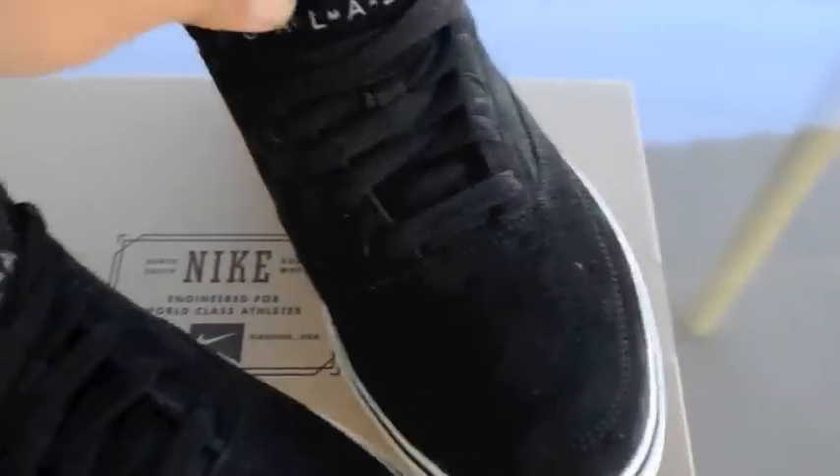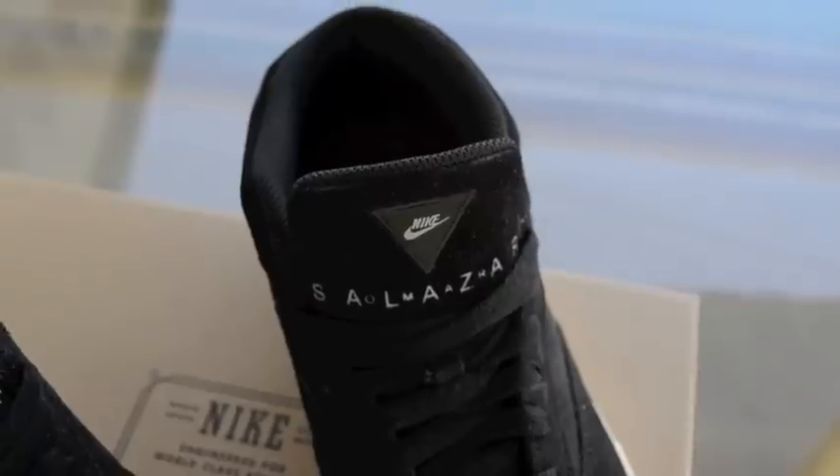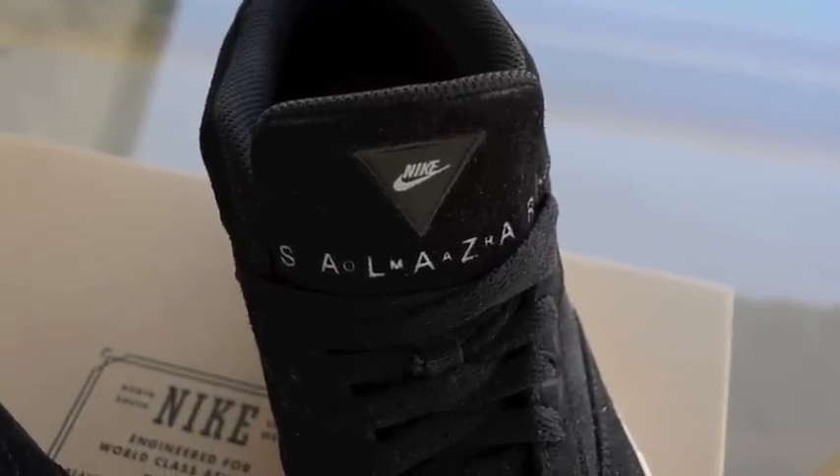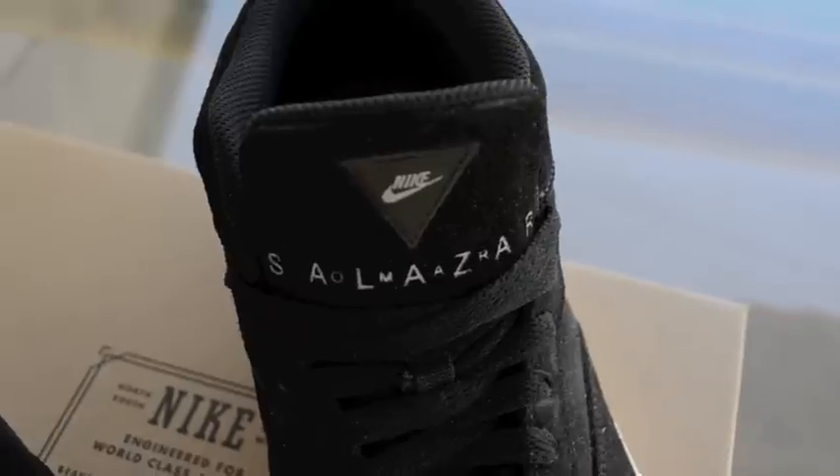On the tongue is the triangle Nike, stitched in there. And then Omar Salazar's — Omar in small letters, and then Salazar in big letters.